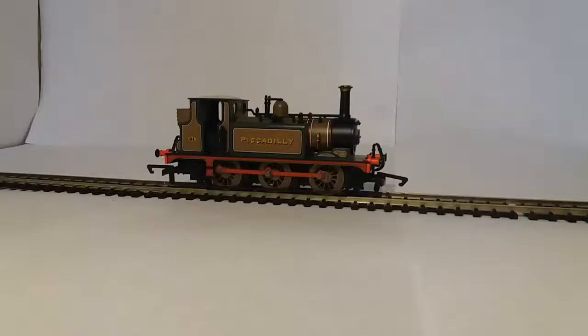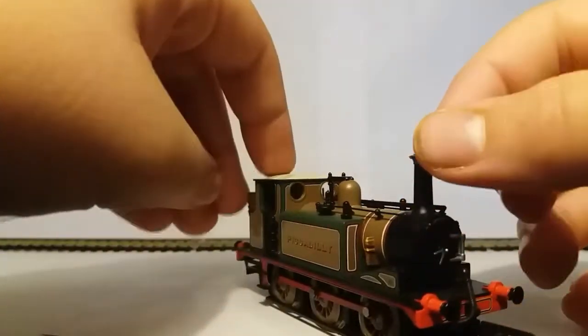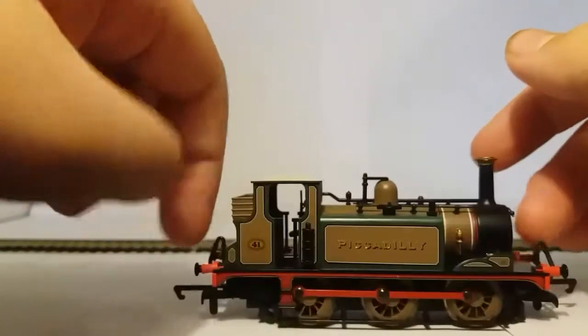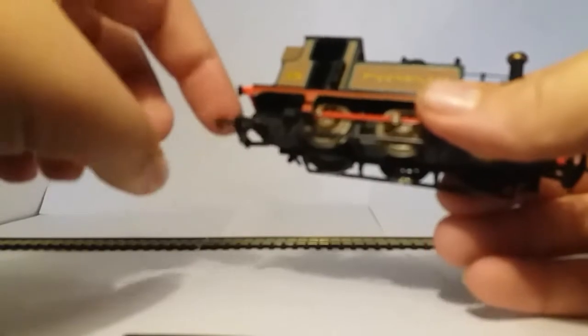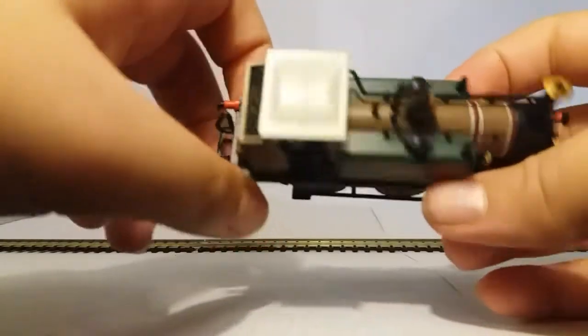History of the Terrier. The Terriers were built for the LBSC. They're really nice locomotives, quite old actually — over a hundred years, I'm pretty sure. This is an A1X. There are also A1s, though I don't know how they differ. I haven't really looked it up that much.